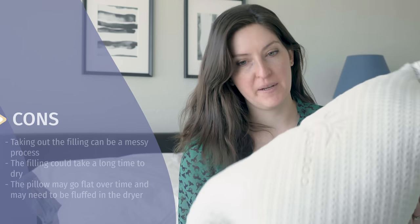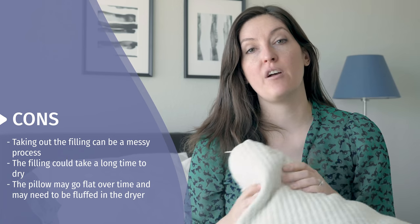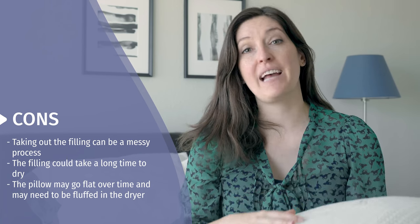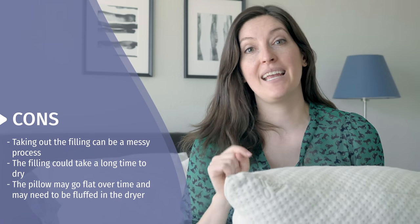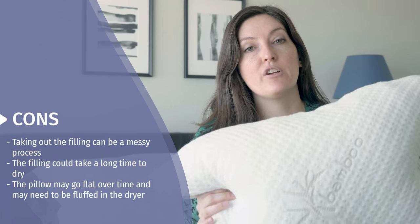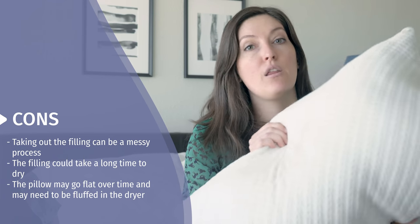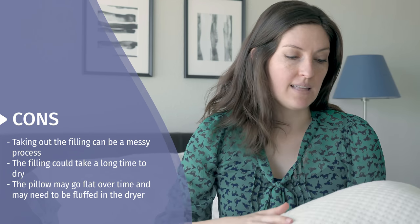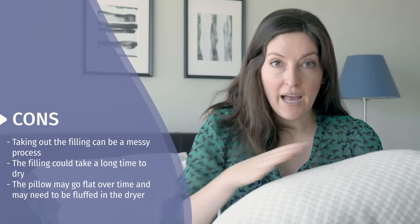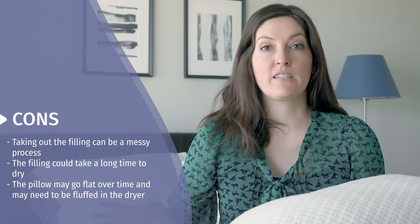Some things to consider: the pieces are tiny and can become really crumbly, making quite a mess when you're taking filling out. If you're a stomach sleeper who wants it pretty flat, I'd work with the company to send you a customized pillow so you're not pulling chunks out everywhere — believe me, it is a big mess. It will also take a long time to dry, so throw a bunch of tennis balls in the dryer to keep things moving. The pillow can also go a little flat over time if you don't fluff it, but throwing it in the dryer will let the foam expand and get it back to its original loft.